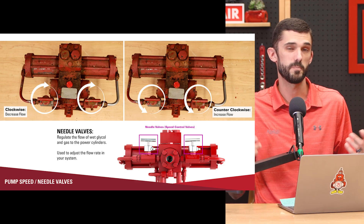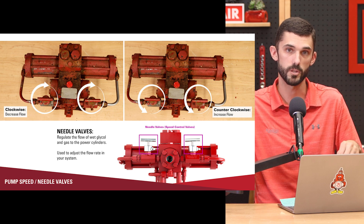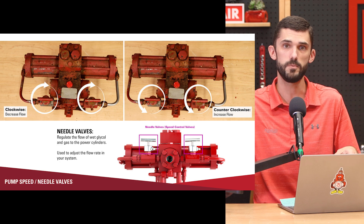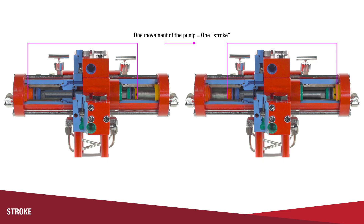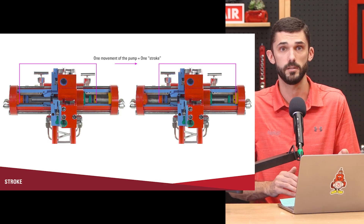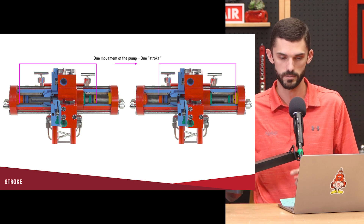The speed of the pump is adjusted by the speed adjustment valves — those two needle valves. You want to adjust them evenly when adjusting the speed of the pump. If you adjust one side more than the other, you'll have uneven stroke, which causes issues and uneven wear. The more open they are, the higher the volume of glycol going through the pump and the faster the pump will stroke back and forth. One stroke of the pump is movement from one side to the other. Sometimes there's confusion about whether there-and-back counts as one stroke, but one movement of the pump equals one stroke. Keep that in mind when calculating your flow rate and pump speed.